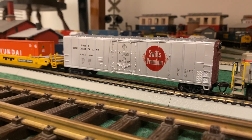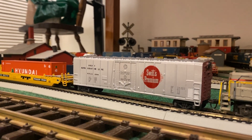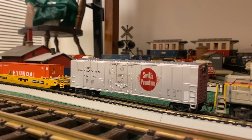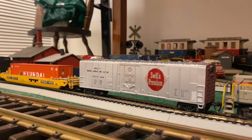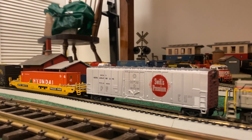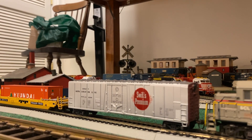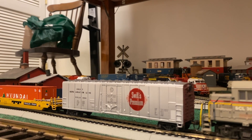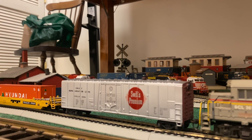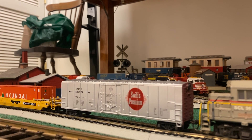The main attraction for the night is this car that was recently rebuilt. This Swift Refrigerator car actually was my dad's. He got this back in the late 70s, early 80s. My dad did HO way before I was born and had just a few loops of track. This was one of the cars that I actually played with since the fifth grade, and some of the other cars around my Christmas set were also my dad's.